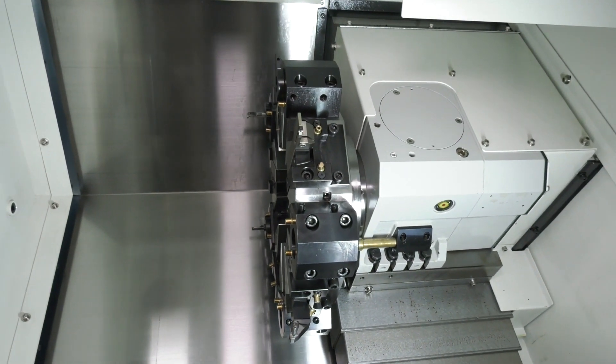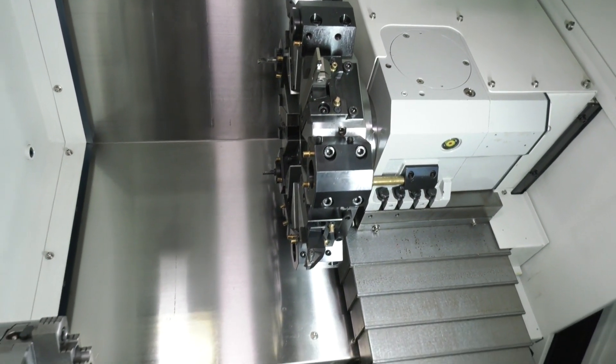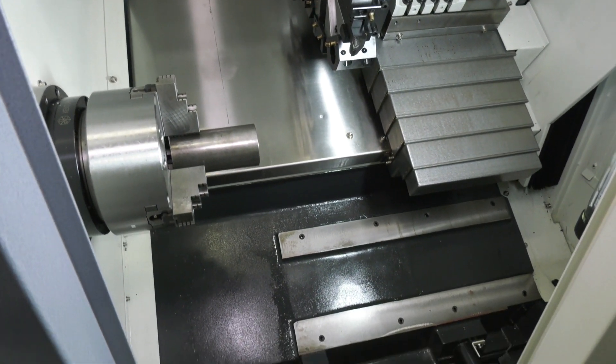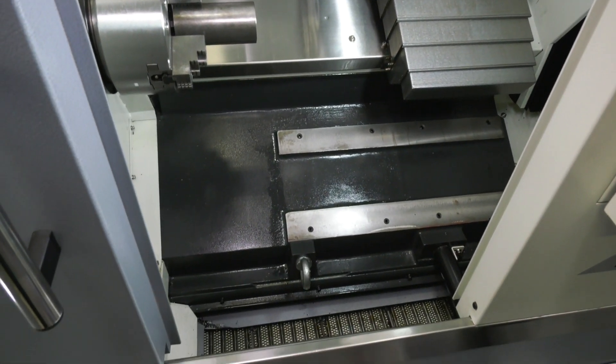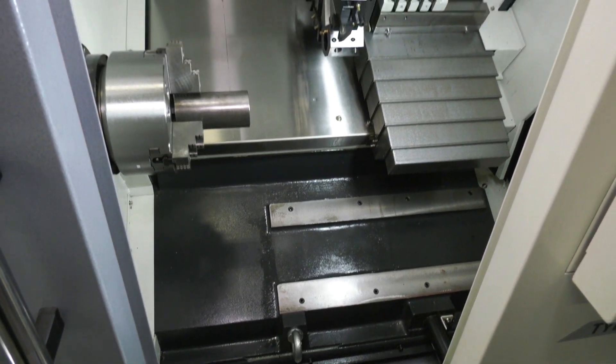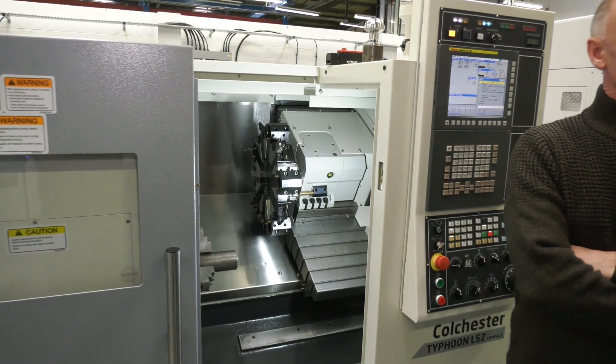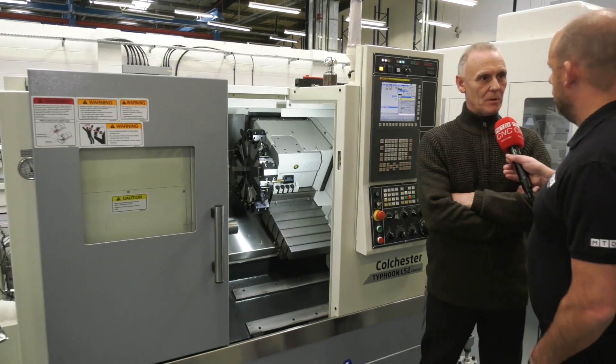But would I be right in saying that you do need a pretty solid machine in order to do this? Because I'm thinking you might encounter vibrations which obviously give you machine wear — you need to be able to overcome all those with a solid structure. Yeah, the machine has to have a solid base. All our machines are very solid, rigid, very capable of doing any type of dry machining.